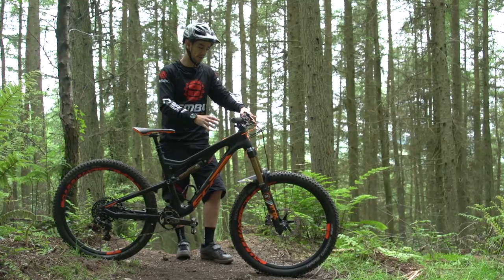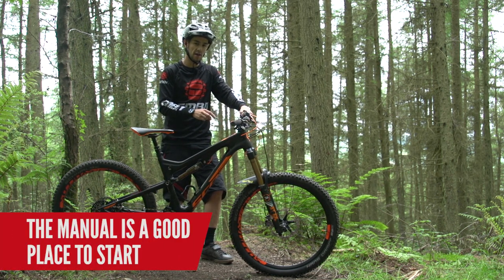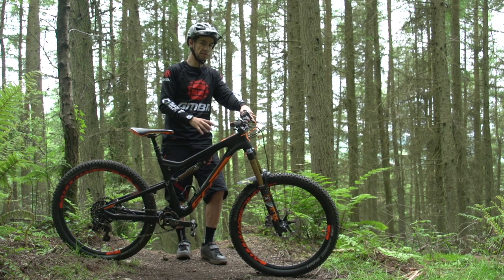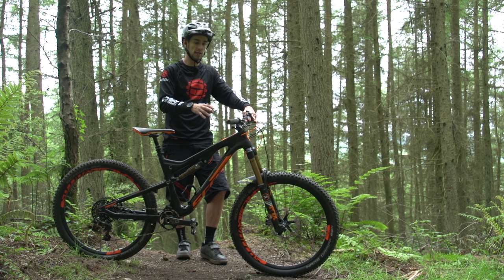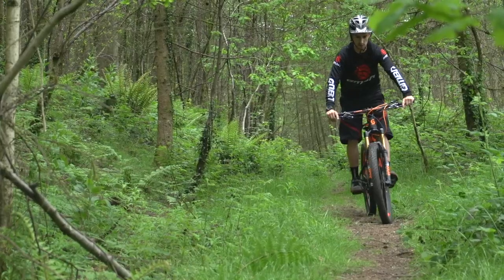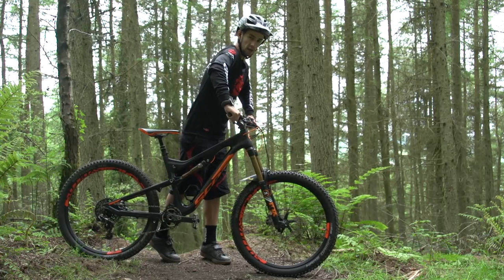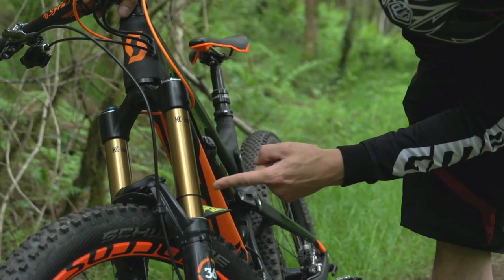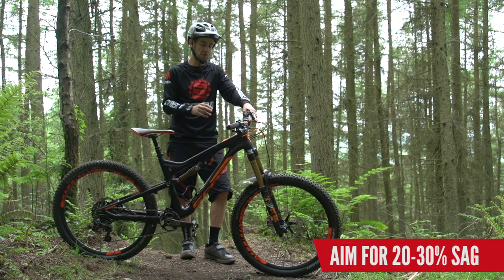Now let's look at the sag for the fork. As nerdy as it sounds, actually get the manual for the fork and have a look — it'll give you a pressure for your weight. It's not particularly accurate because all bikes' geometries will put different amounts of weight on the front fork, so you'll have to play around a little but it gives you a starting point. The way I set sag for the fork is to get rolling along on the bike in quite an aggressive position with my shoulders in line with the handlebars — so quite a lot of weight on that front fork. I'm looking for about 20% sag on that fork; somewhere between 20% and 30% is about right.